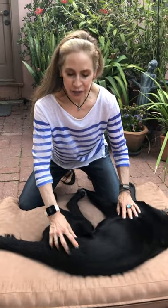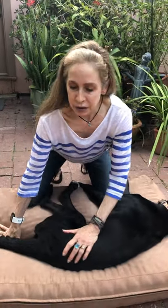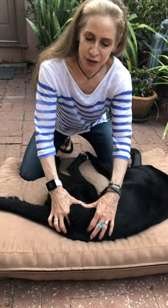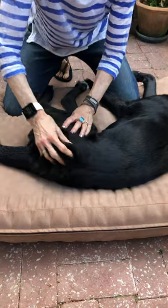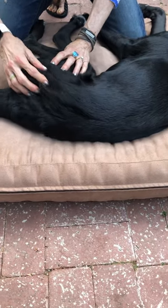I'm going to demonstrate hip stretching. What you want to do with the hip stretch is make sure that you've warmed up the tissue before you try to stretch it. So you really want to get in there for a couple of minutes and massage all the tissue around this hip.